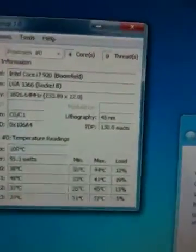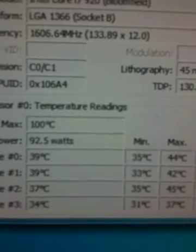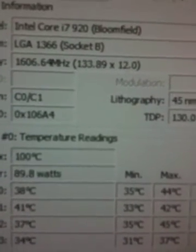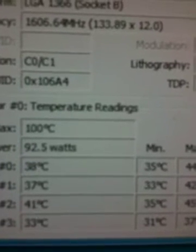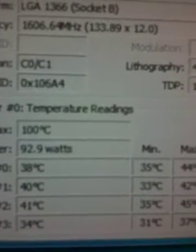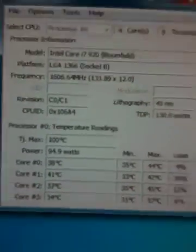I turned the fan on the CPU cooler off. So now it's just running on the heat sink and it's still running cool. So even if the fan fails, the CPU cooler can effectively cool the CPU.